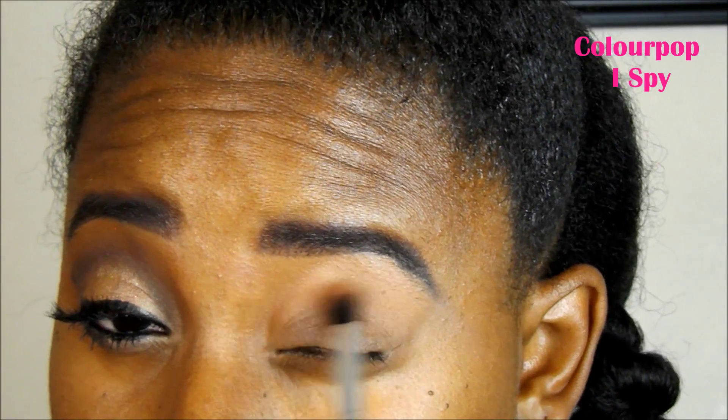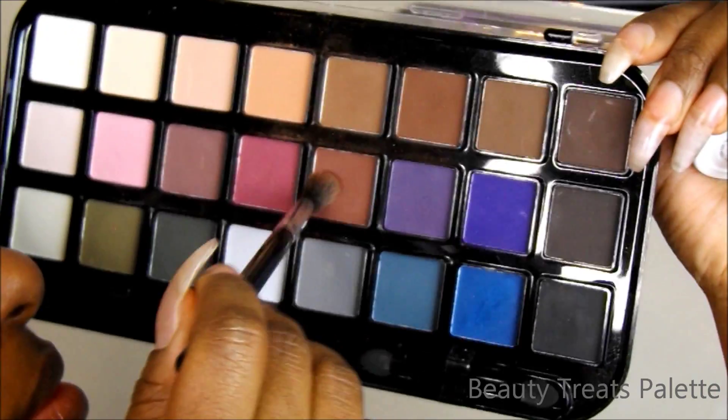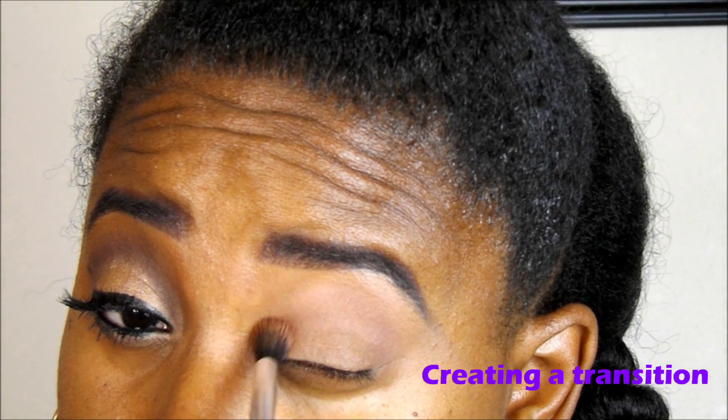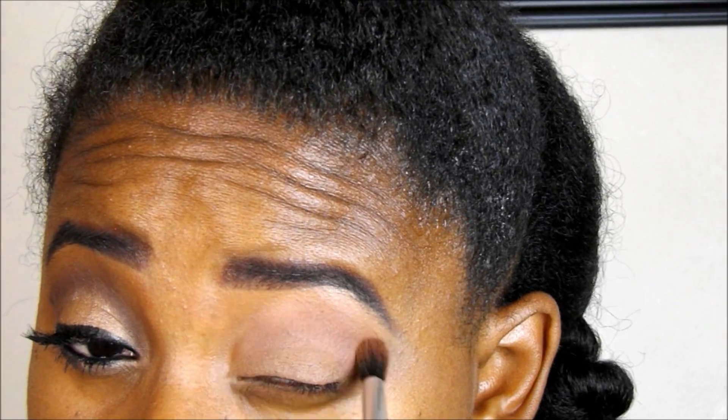Right now I'm taking ColourPop iSpy, and I'm going to use that in the transition, just building that color up a little bit. This color is very similar to the work tutorial but a little bit different. So I'm going to take my Beauty Treats Palette and mix those three brown colors together to really create a deep, nice little transition.